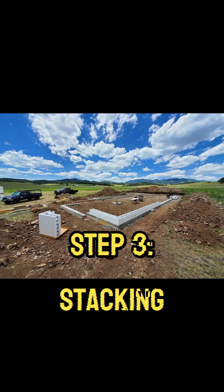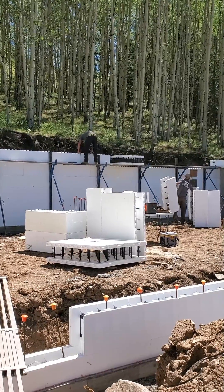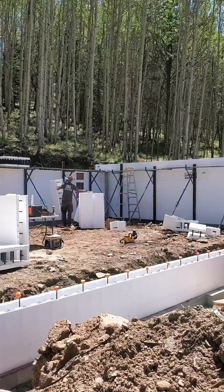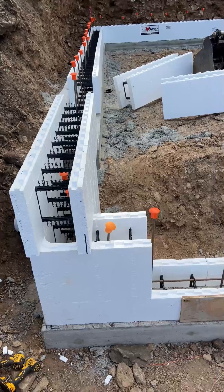Step 3: Stacking the Foxblocks. Like building a wall of Lego, the Foxblocks are stacked on top of the footings. The plastic webbing inside each block allows for easy and secure attachment of the blocks to each other and the footing.